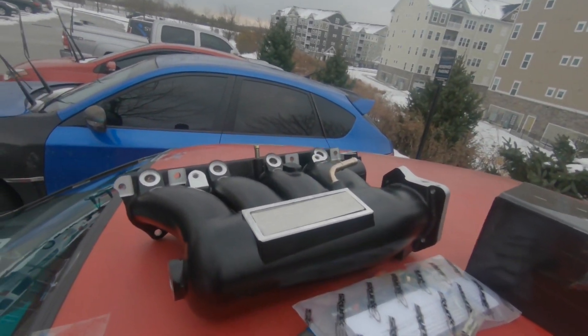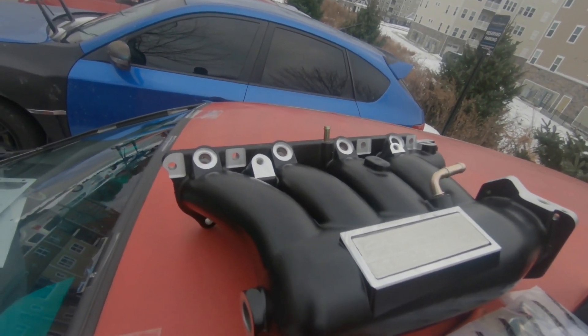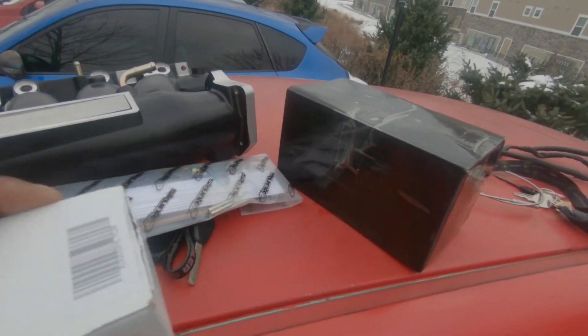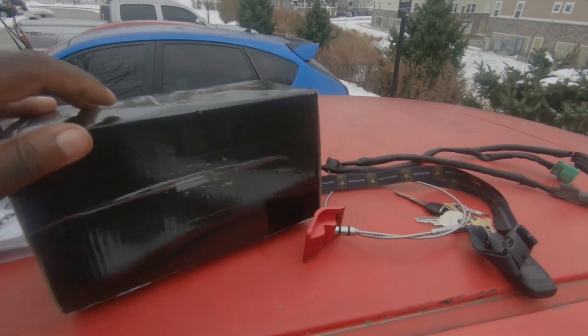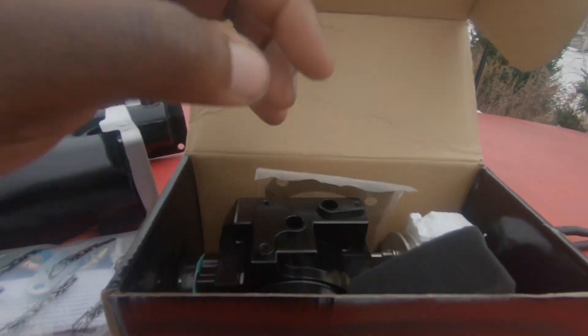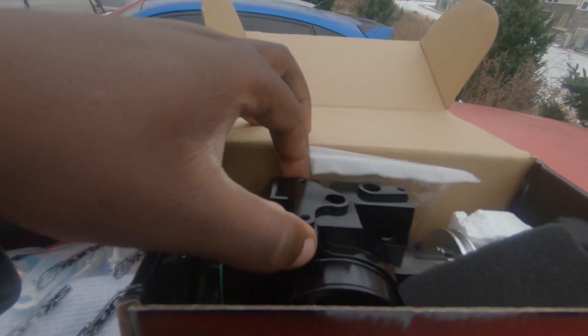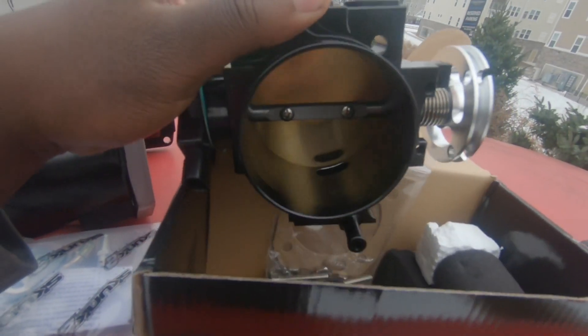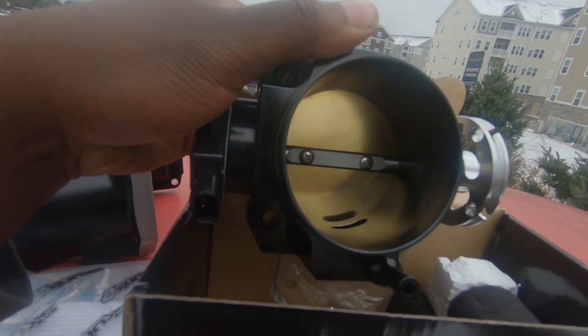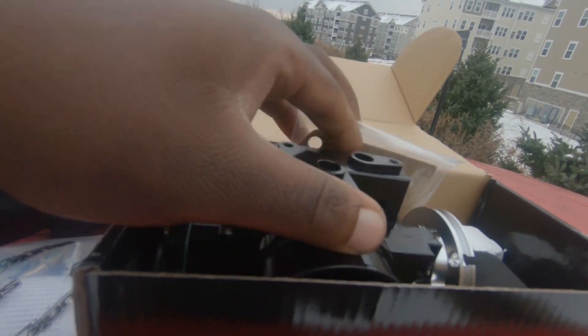So we got this manifold, and then we got our pretty little throttle body in here. I think it's almost 70 millimeters - it's big. Anyways, we got that part here, we're gonna go ahead and try to slap that in today.